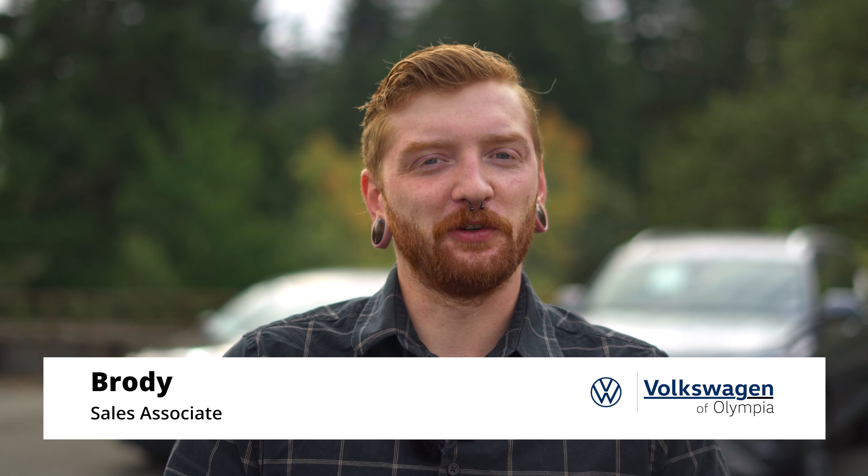Hi, my name is Brody. I work up at the Volkswagen of Olympia here in Olympia, Washington. Today we're going to be discussing some things on the 2022 Jettas, starting with the memory seats.